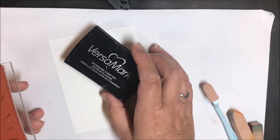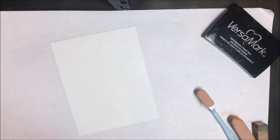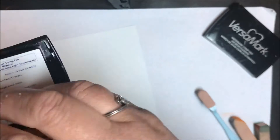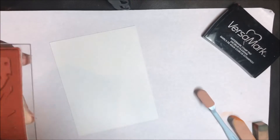To start this project — it's a very simple project — we're going to start using a Versamark pad. We're just going to put Versamark all over our stamp and just ink that up really well. Then I'm going to stamp this on a white sheet of paper.